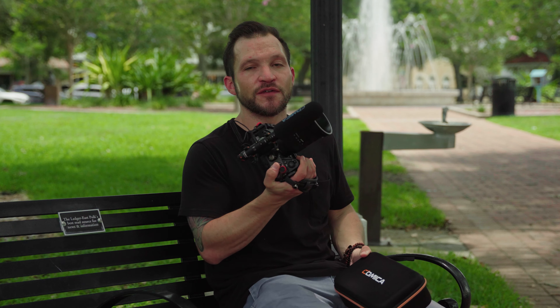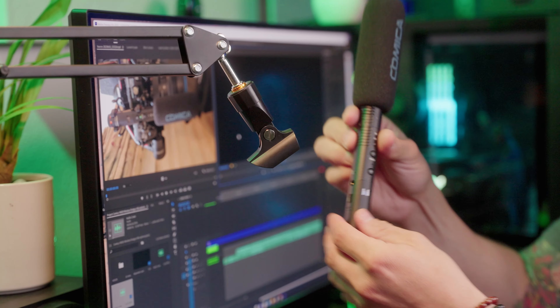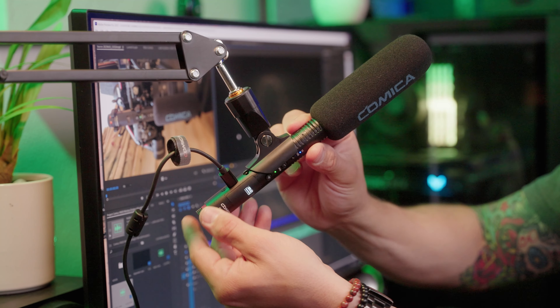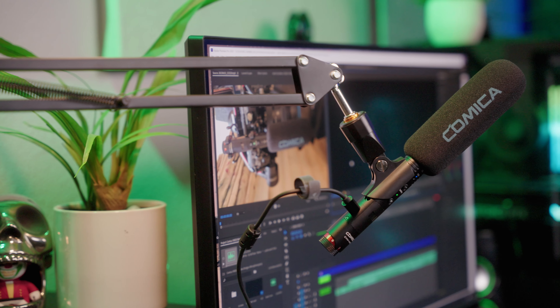That's everything you get with the VM30 kit. Now let's go over the features of this microphone, because there's a lot to go over. This mic makes a really good podcast or voiceover mic — not only is it super high quality but you have the hybrid ports on it, so you can use the traditional 3.5mm jack straight into your camera or switch over to USB-C and plug it straight into the computer. I just hit record in Adobe Premiere and now I have broadcast quality audio coming straight into the computer without having to drag or drop any files.